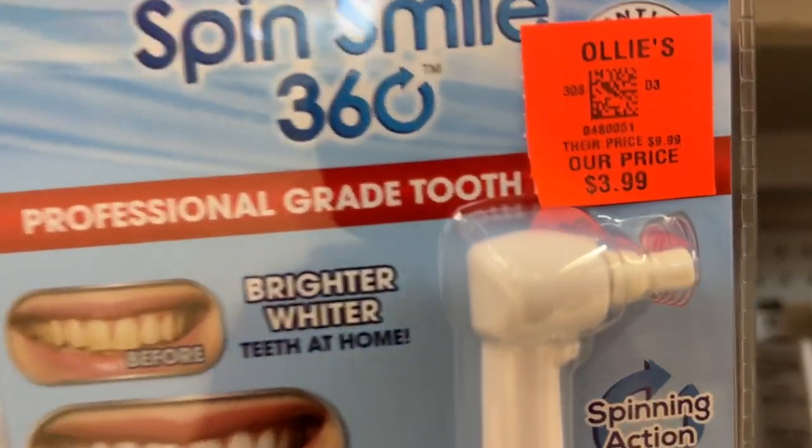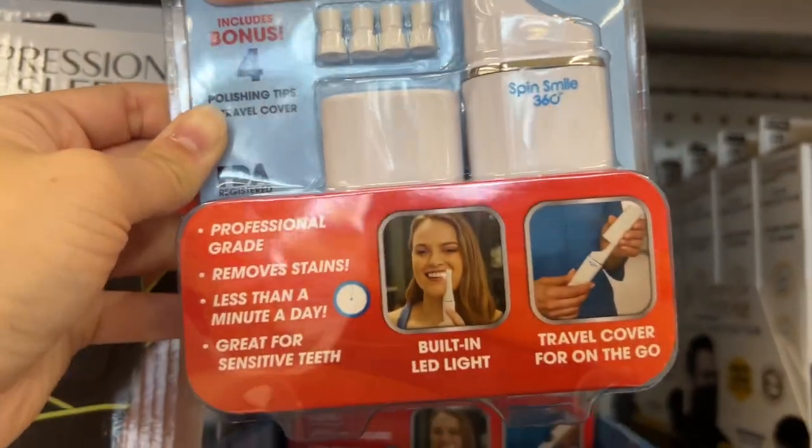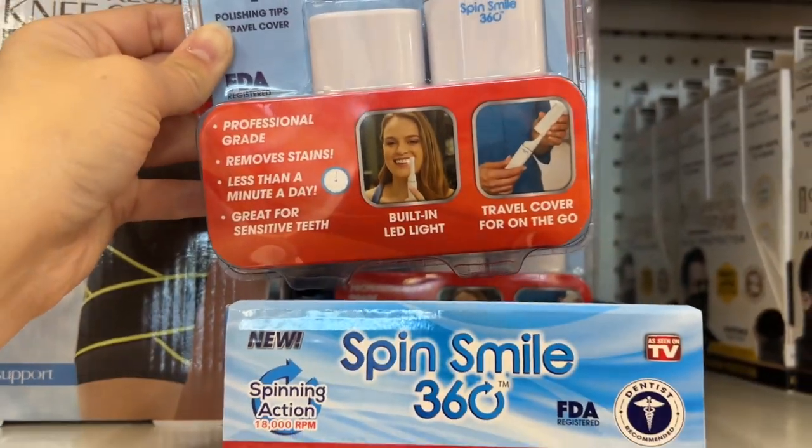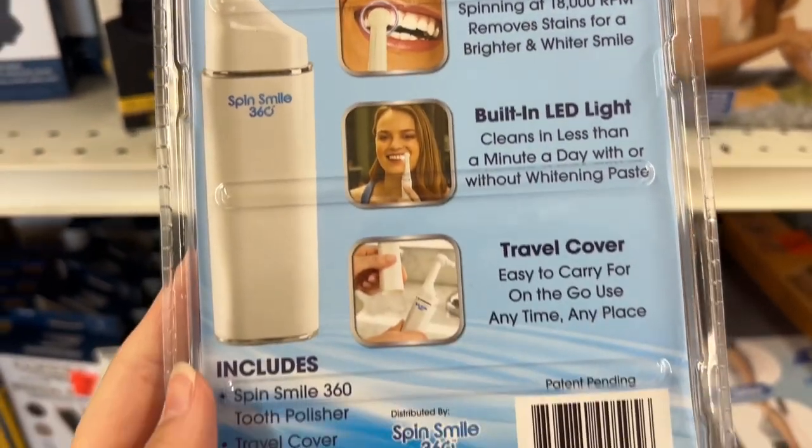This is the Spin Smile 360 for $3.99. This is a professional gray tooth polisher that helps you achieve brighter, whiter teeth at home. You use it for less than a minute a day — it removes stains and is also great for sensitive teeth.